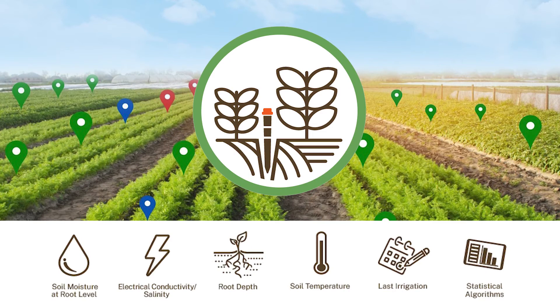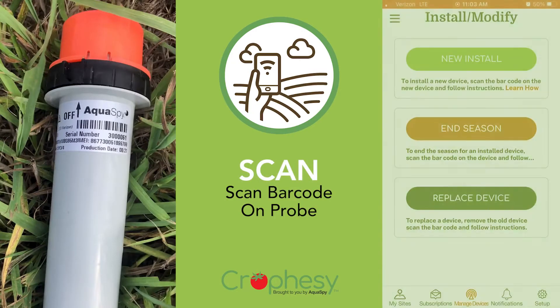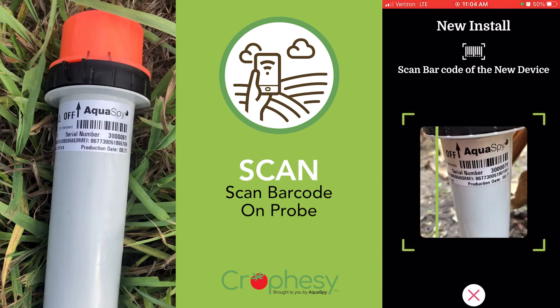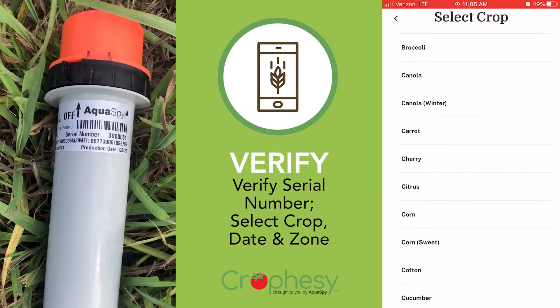Here's how it works. First, use the mobile app on your smartphone to read the barcode on the sensor probe. This verifies the probe's serial number. Next, select your crop type, plant date, and site name.